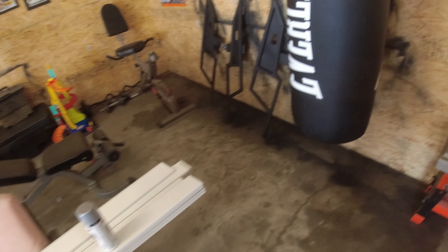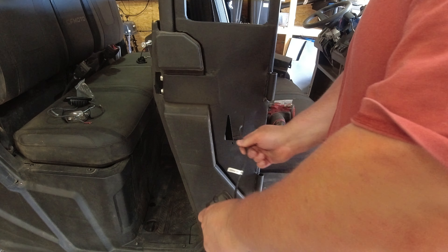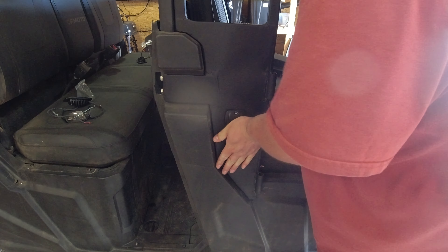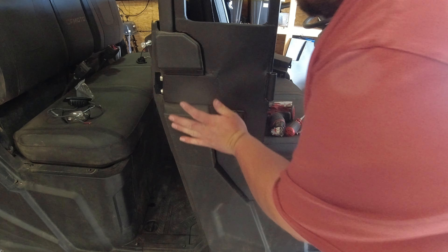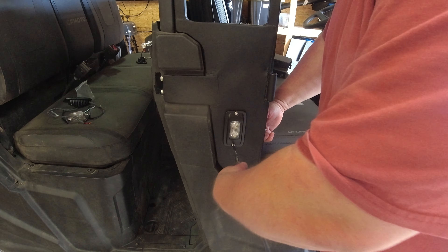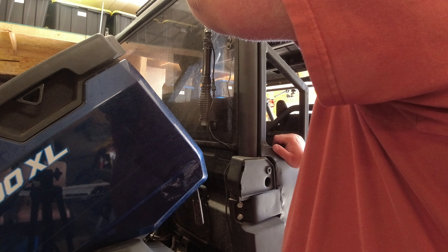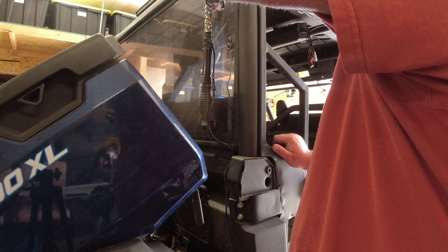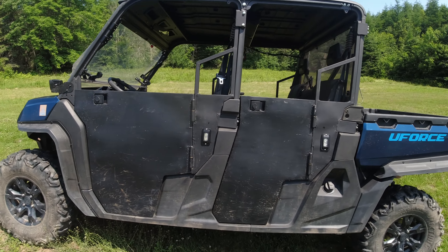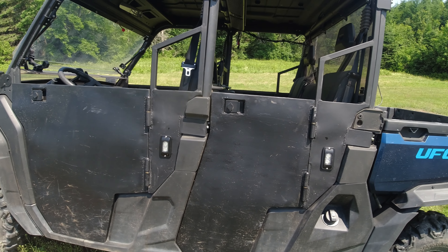We're all painted up and ready to put them on. Doors are finally done.